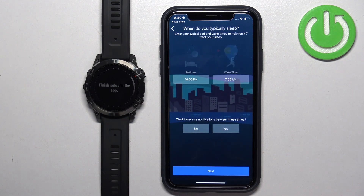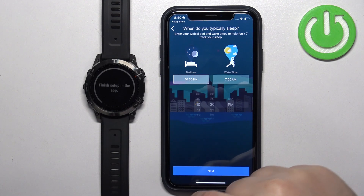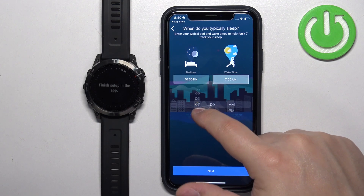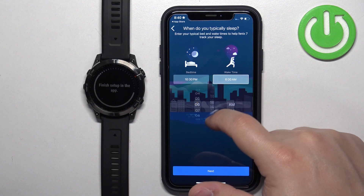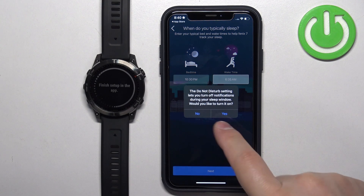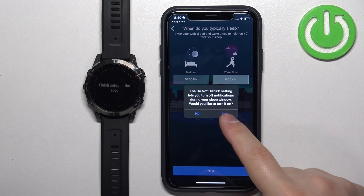Tap on Next. Here you can set up your sleep time — basically the time you go to bed and the time you wake up. This is useful if you want to use the Do Not Disturb mode during sleep so you won't be bothered by notifications. To set it up, tap on Bedtime and set it to the time you like, then do the same for Wake Time. Then tap on Next and tap Yes if you want to use Do Not Disturb during sleep, or No if you don't.